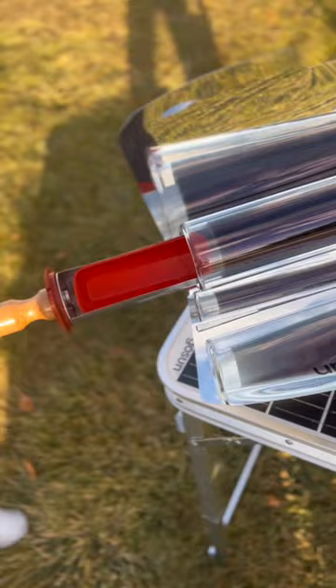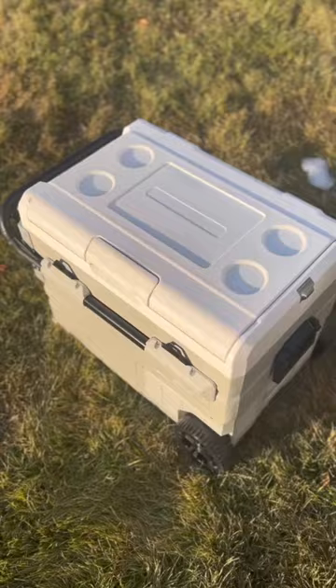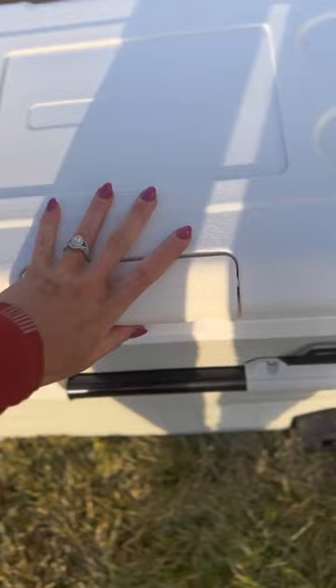We have got solar ovens you can cook in, and you have the Chill cooler, which has its own battery right here, but can also be charged by your battery pack, which can be charged by your solar table. The cooler functions as a refrigerator and a freezer.